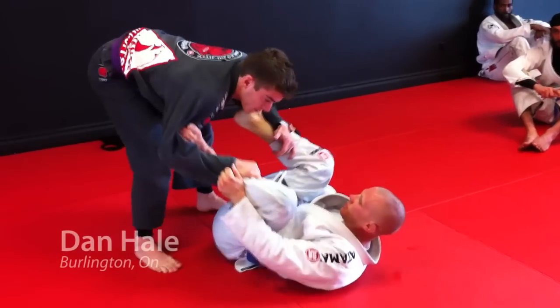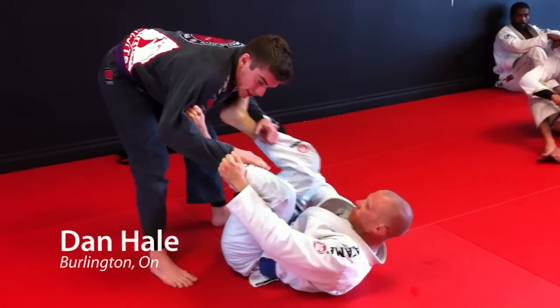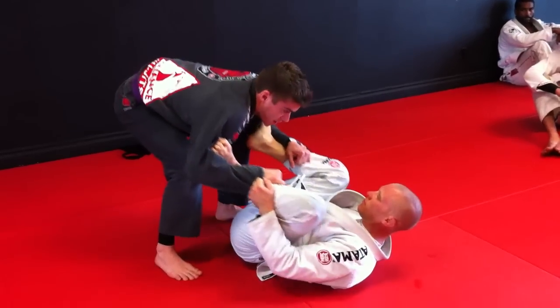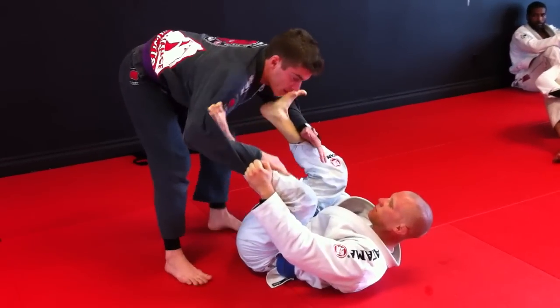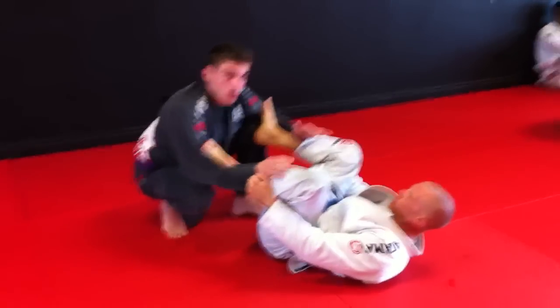Hey guys, this is Stu from Jack for Spider Guard. The guy is asking me to show this position here. So first he is maintaining my posture here. He has his feet on the biceps. So always when you guys play guard, the goal before I want to pass is to break the grips.